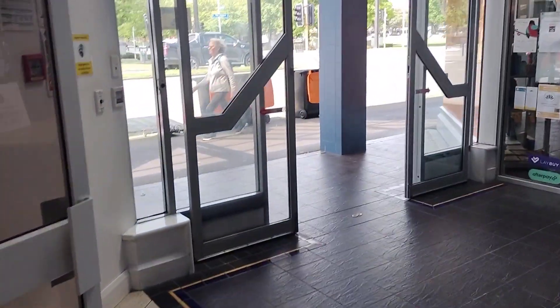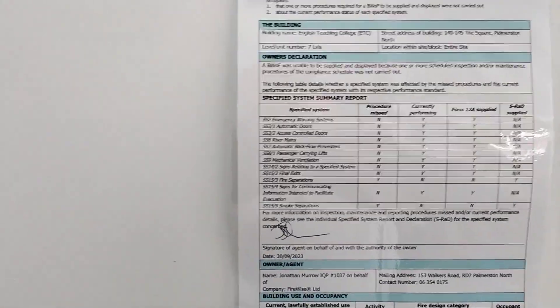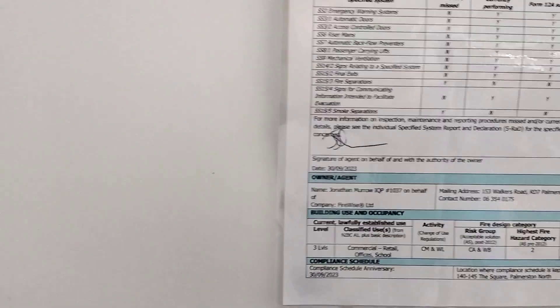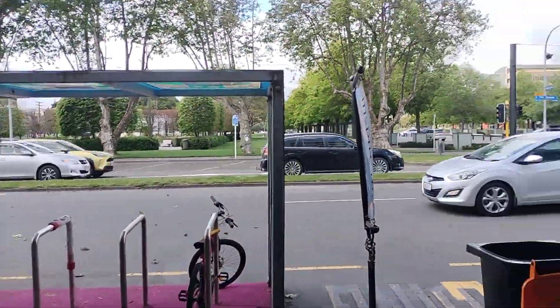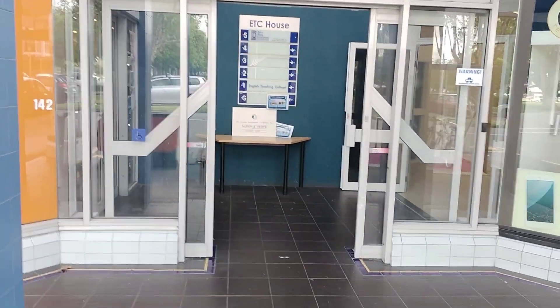Let's see if we can find a warrant of fitness. Here we go. Does it say when the building was built? I don't think it actually says. Well, I'm not sure. What do you guys think? I think those look more 70s to me, and I reckon they've been modernised. What do you guys think?